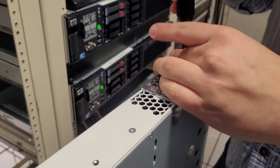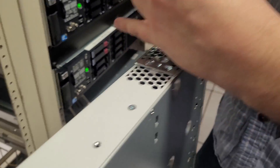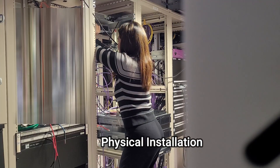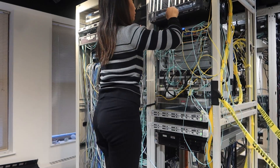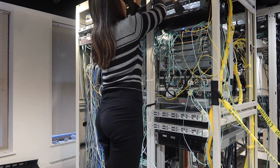After we are done configuring the switch, we move on to physical installation — racking the switch into the server racks and then connecting it to power and patching in the fiber cables to the router.